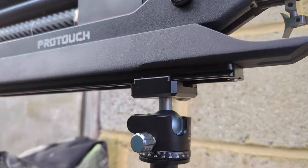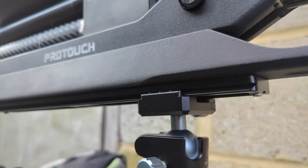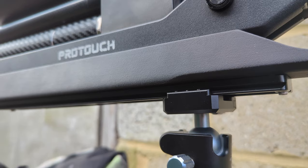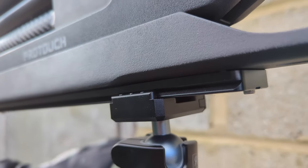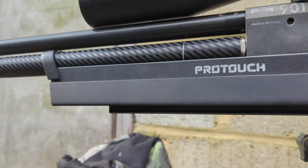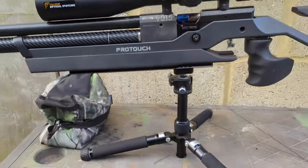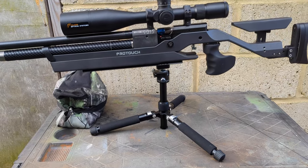I've just clamped it on - it's got a thumb wheel on the other side, you need to give it about a turn and a half and it locks on solid. A basic explanation of Arca Swiss is it's effectively a ginormous dovetail. Because I've got the extended rail on here I can slide it back and forward, so I can slide it further forward on the rifle and use it more like a bipod potentially.